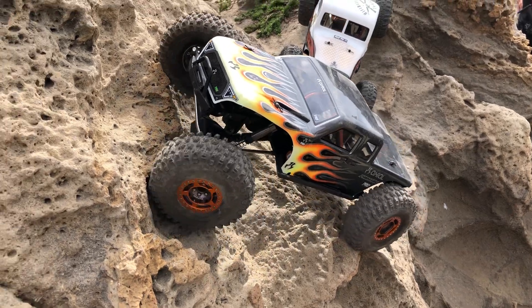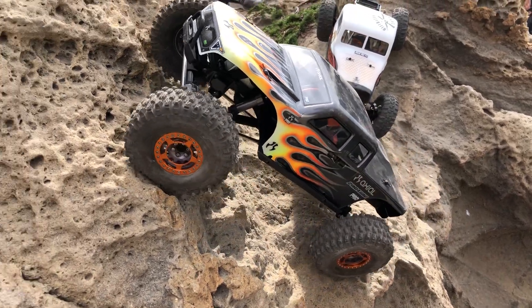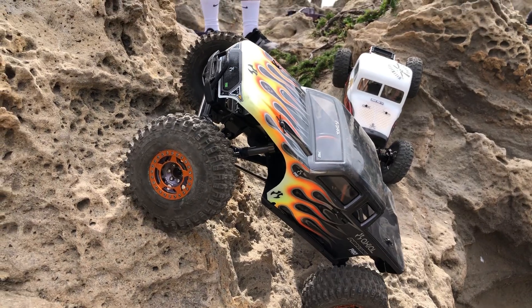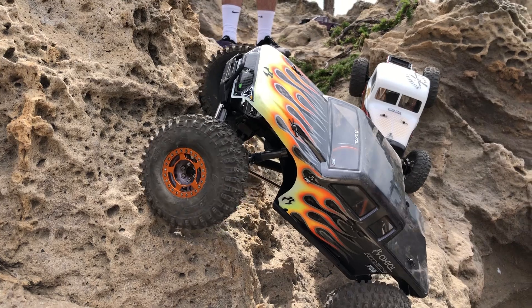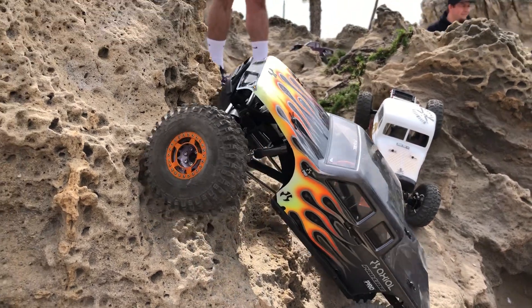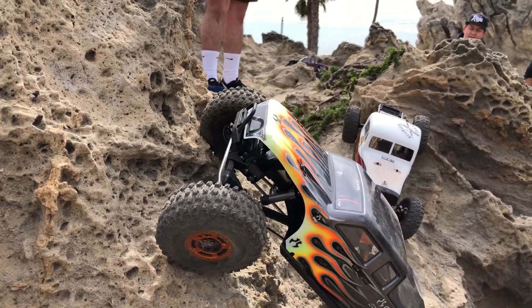Except no wheels, no body. It's set up on the three-link, and it'll come with a four-link option. So we're out here at Corona Del Mar, and we're out here with Radio Control Car Action today.